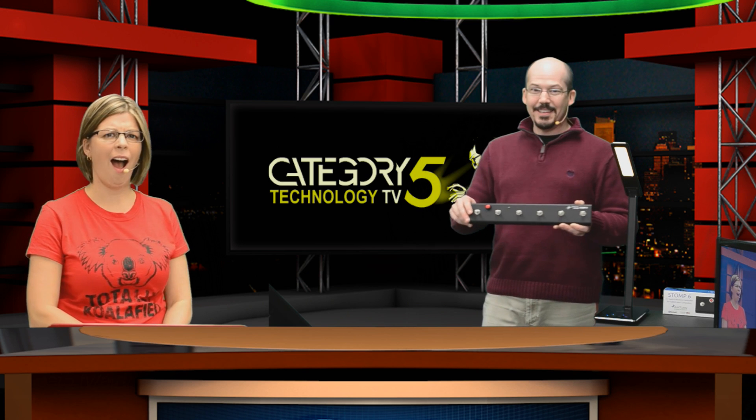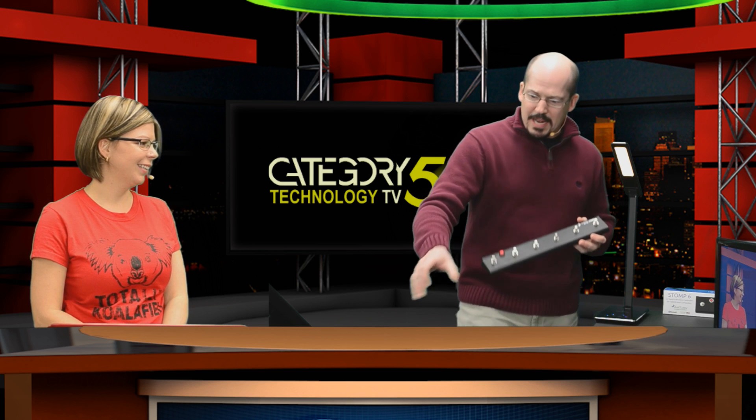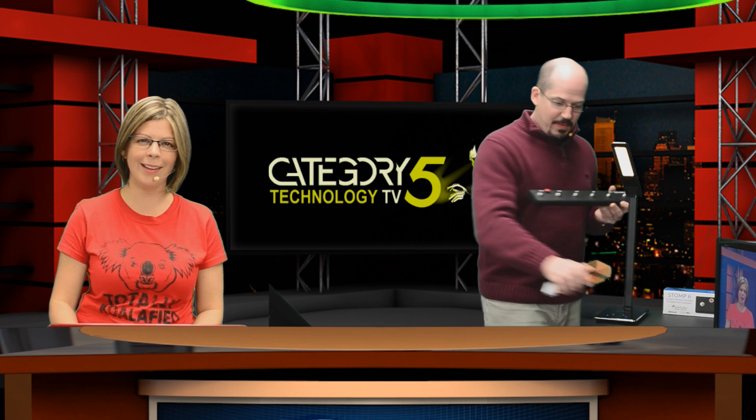If you're a musician, this is fantastic. You've got an iPad or an Android tablet, you put your sheet music up on the screen, and then you can flip the pages with your foot while you're jamming. Also, you can pick up a quarter-inch input for your phone, plug your guitar into your phone and out into an amp or pair of headphones, and then use the Stomp 6 as a Bluetooth controller for your phone to get guitar effects on the cheap.